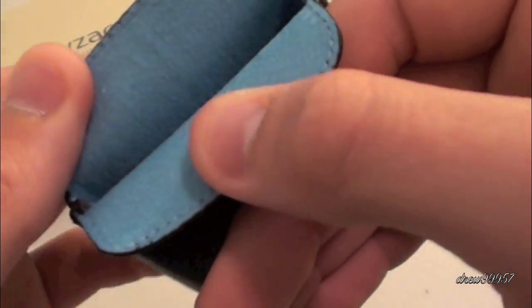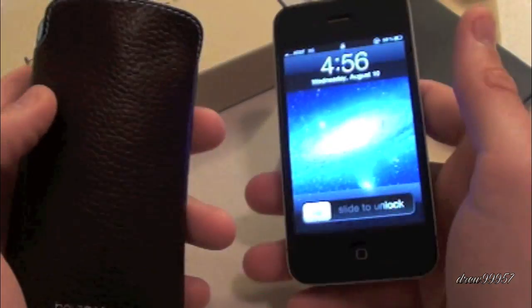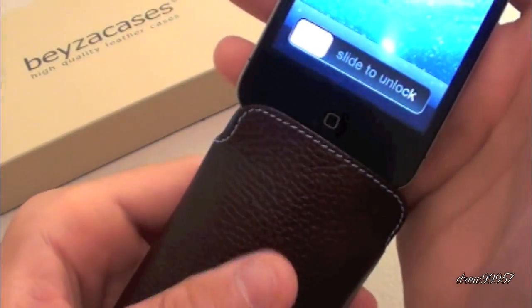There's more stitching along the back as well. On the inside of the case we have some very nice blue material — as you guys can tell it's kind of like a suede, so it's definitely not going to scratch your device or anything like that, which is excellent. Let's go ahead and throw our iPhone 4 in here.